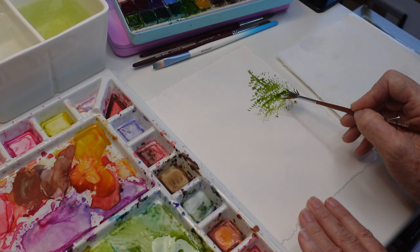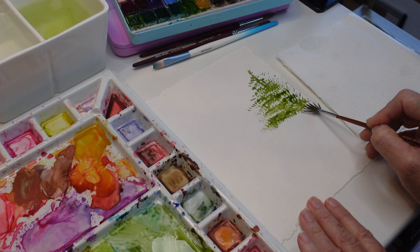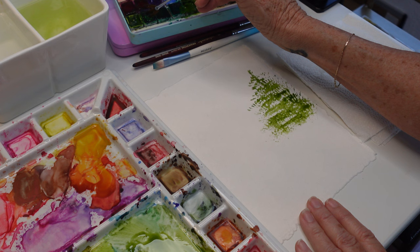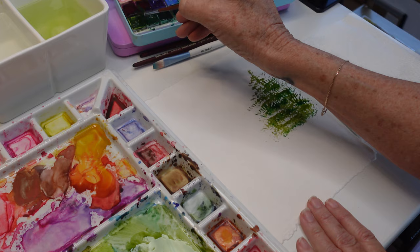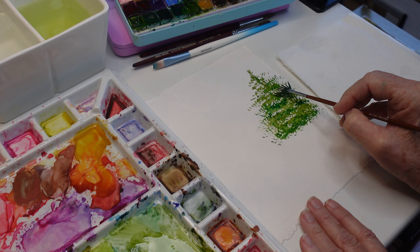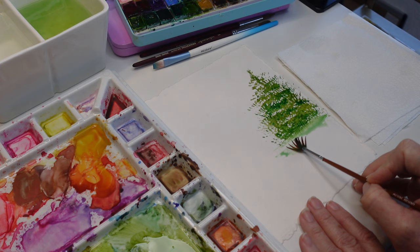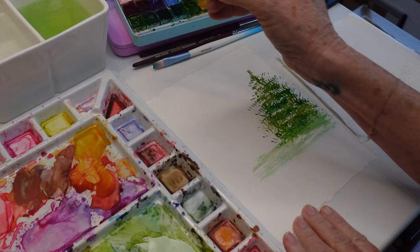While this is wet, I also want to go in and start adding in some other variations. I really like this brush because of the texture it's giving me. While that's wet, I'm going to go in and pick up another green — oh that's pretty — and just start adding that in a little bit, and maybe some sap green. I'm building up in value to create some dark spots and light spots, and then as I get down here near the bottom I'm just going to use the side of this brush.